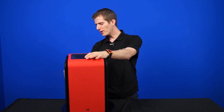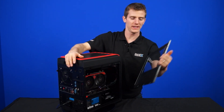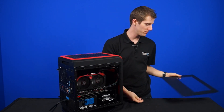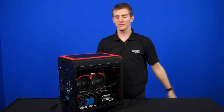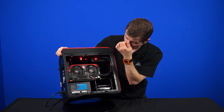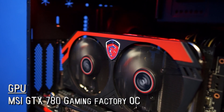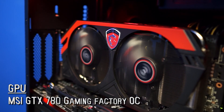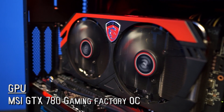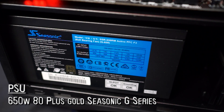Now it's time to open this bad boy up. We're going to start with the side panel we sort of hinted opened before. Inside on this side, we find the GTX 780 gaming graphics card — it is a factory overclocked, dual fan cooled, extremely thick heat pipe cooled, and extremely sexy looking graphics card. We also find a Seasonic 650 watt power supply.